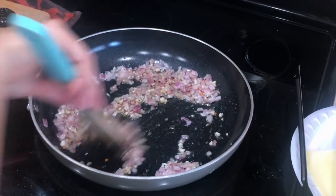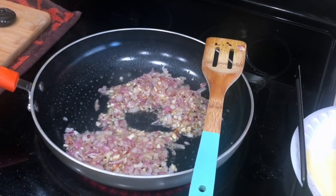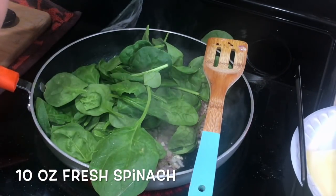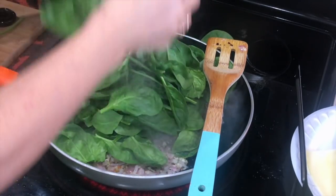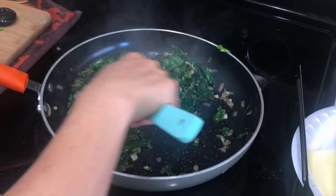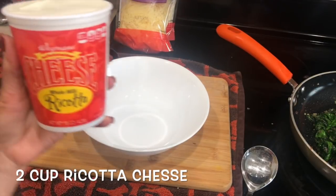It looks like I'm adding a lot but believe me it's not much. I'm going to mix all that and now I'm going to add the spinach. I'm using baby spinach — these are already washed so I don't need to do anything. I'm using about 10 ounces of fresh spinach and I'm just going to add all of them in there. After a few minutes, this is what it's going to look like, and now our spinach filling is all done.